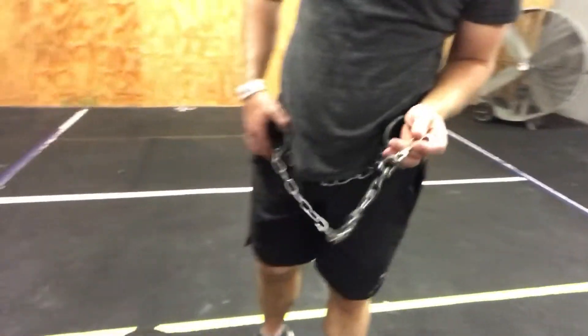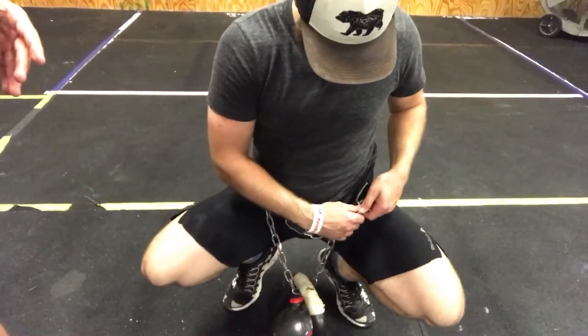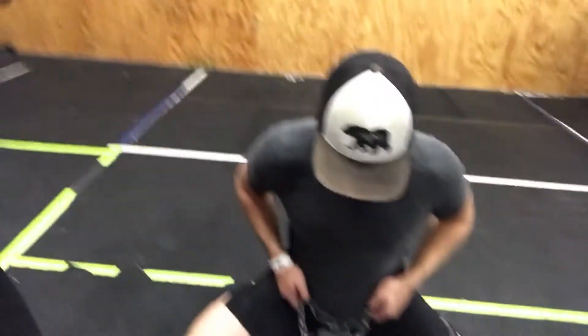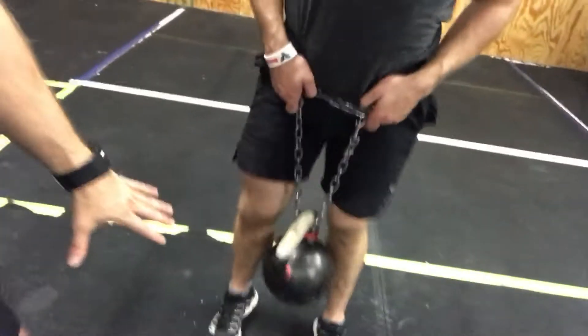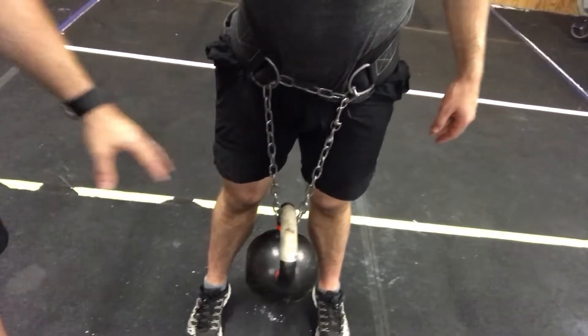Cody's got a dip belt on and he's going to go ahead and hook up — he's got a 70-pound weight here. Now, Cody's an accomplished athlete. That being said, if your back is super tight or otherwise, I wouldn't work too heavy too early. Being that Cody's the man, we're going to start him off at 70, and he's also done a little bit beforehand. So now he's set up. It's important to note that his toes are pointed forward and his stance is close together.